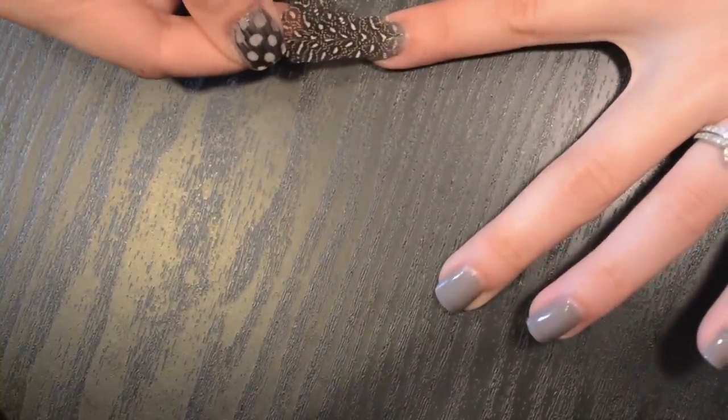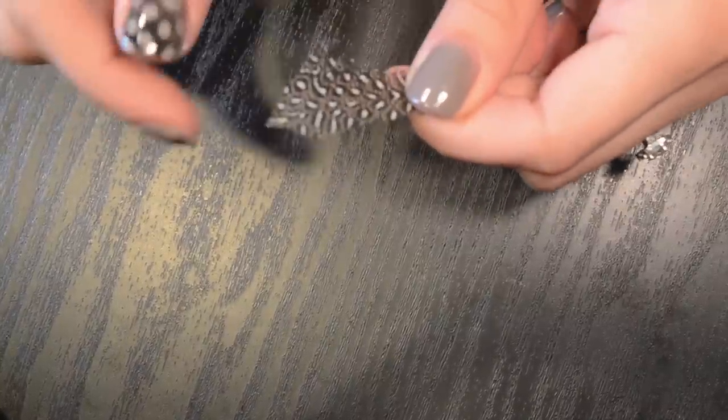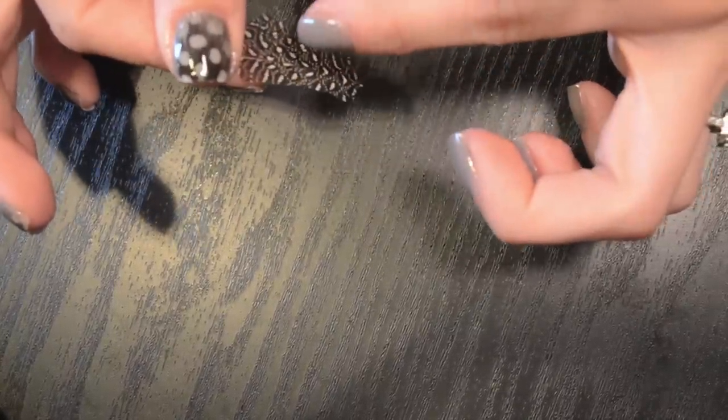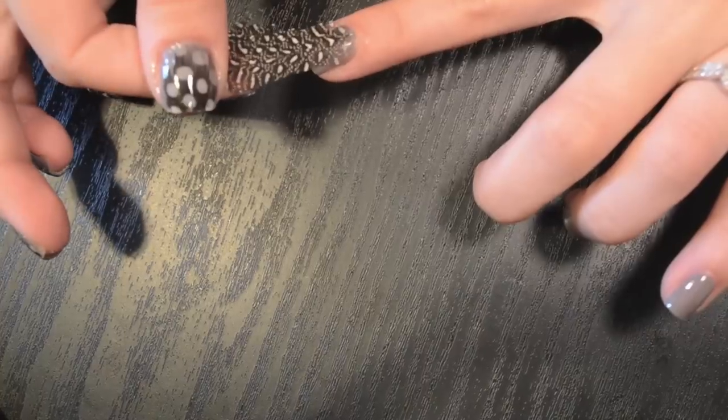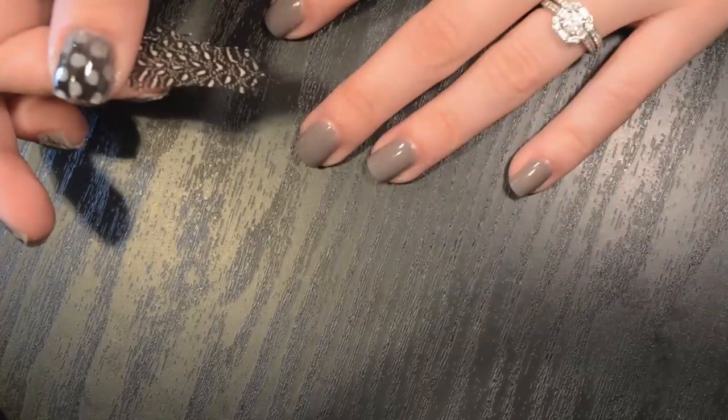I've already trimmed this one and as you can see it's a lot longer than my pointer finger nail — you do want a lot of extra on the edges because you're going to have to clip it off and file it down a little bit. If it's too short, it's not going to cover the end of the nail, so it's okay that it's longer because you do trim it up and clean it up later.